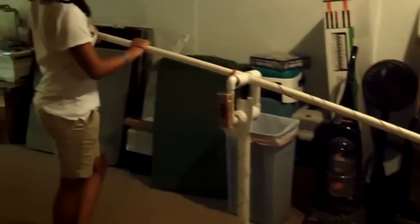Instead of cardboard, we use PVC pipe, our favorite building material, because it is inexpensive and easy to work with.